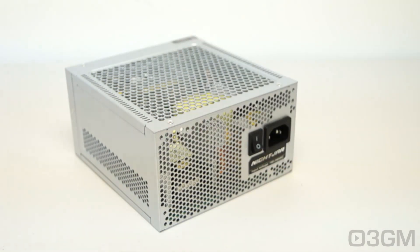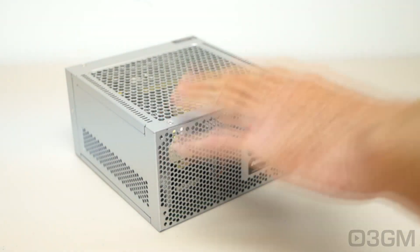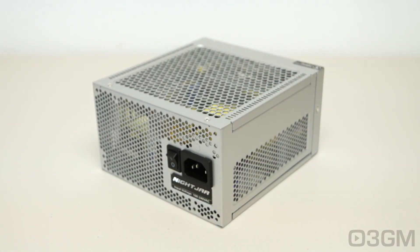The Nightjar line ranges in wattages from 400 to 520 watts. Their main focus for these power supplies is really for quiet builds — somebody who wants a super efficient power supply but one that's also fanless. This power supply is only 520 watts, but for the application it is going to be more than enough power.